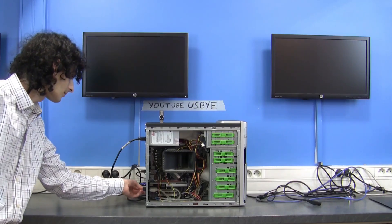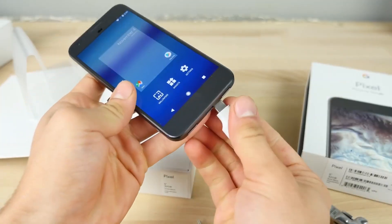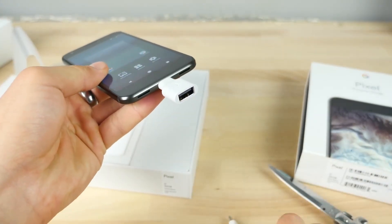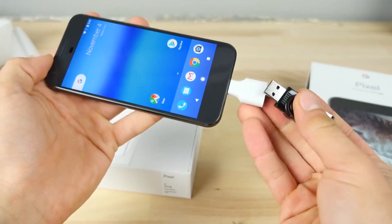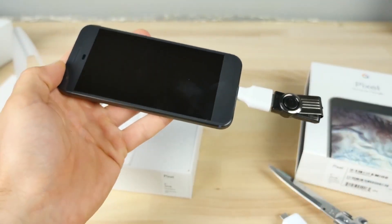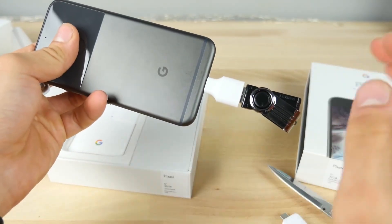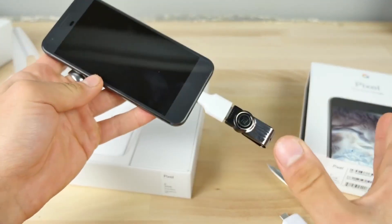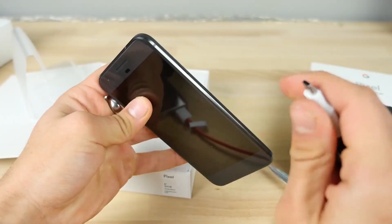Let's see — I'll plug it in and it didn't resist at all. The official adapter — maybe it would make a difference. So once again, three, two, one. Oh shit. Holy crap. That actually worked. I felt the spark in my hands. Wow, I did not expect that. I just killed the Google Pixel.